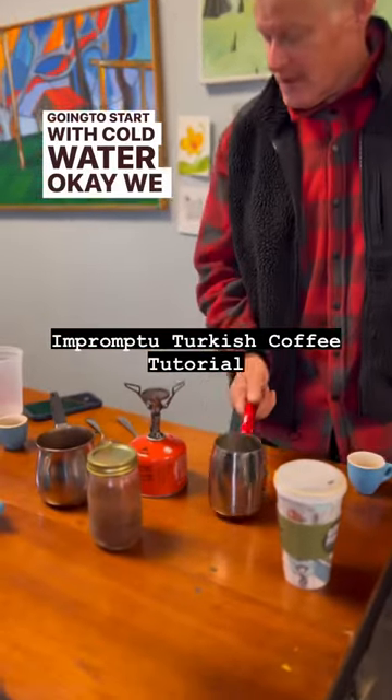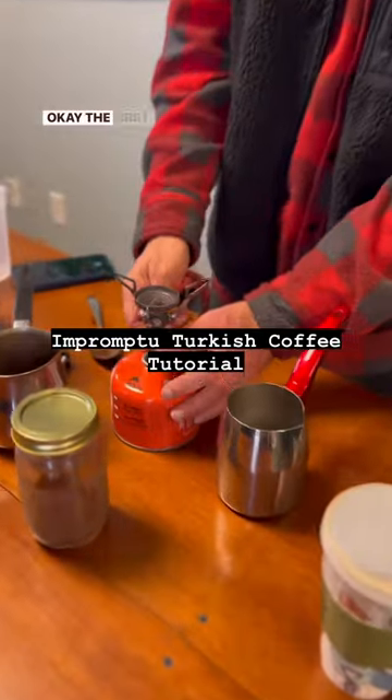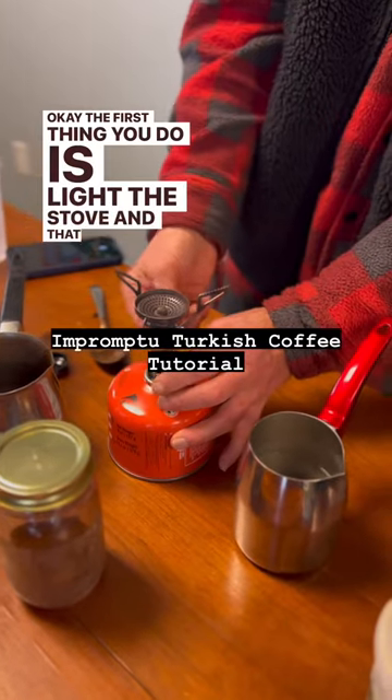We're going to start with cold water. We have to light the stove. The first thing you do is light the stove, and that can be dangerous.